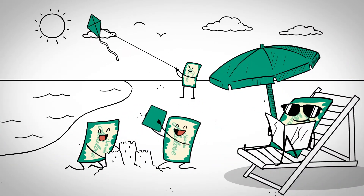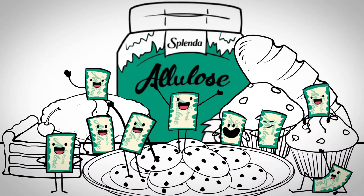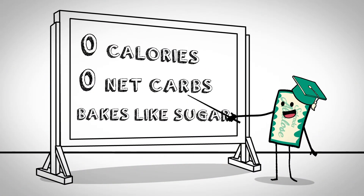It's a plant-based sweetener that measures and browns like sugar, making it perfect for cakes, breads, cookies, brownies, sauces — and it's keto friendly too. Zero calories, zero net carbs, bakes like sugar.